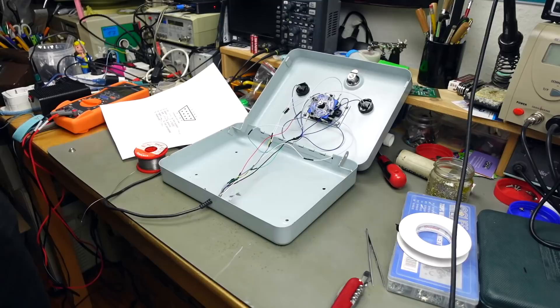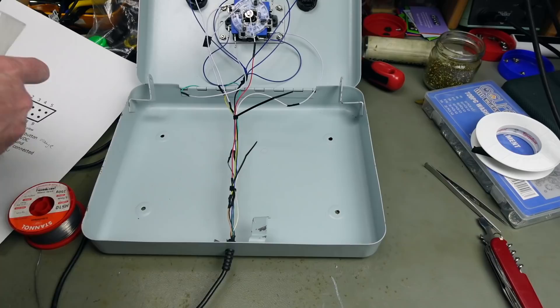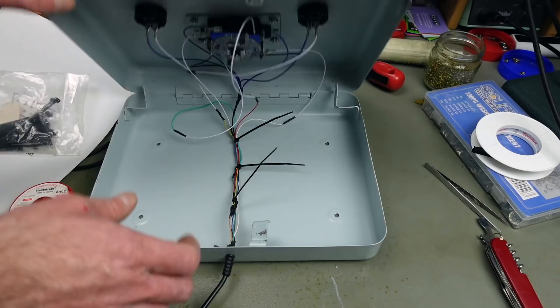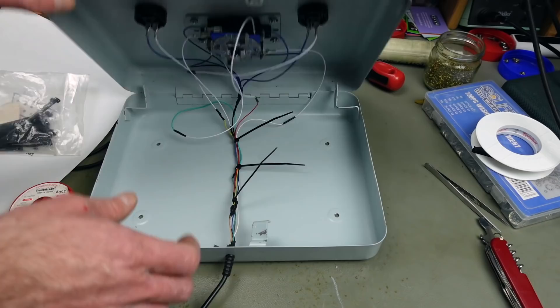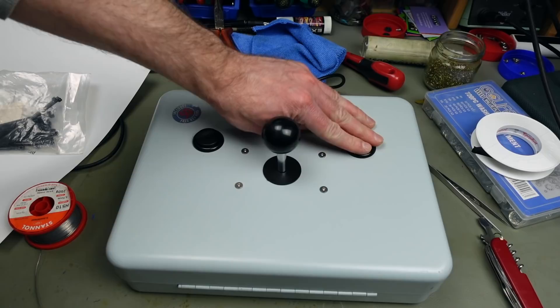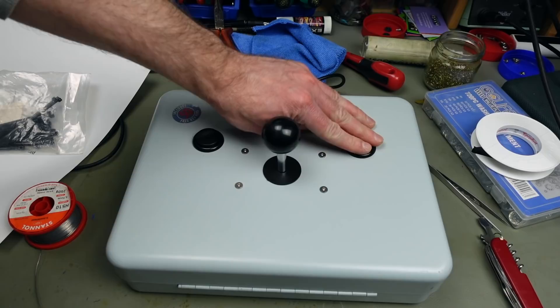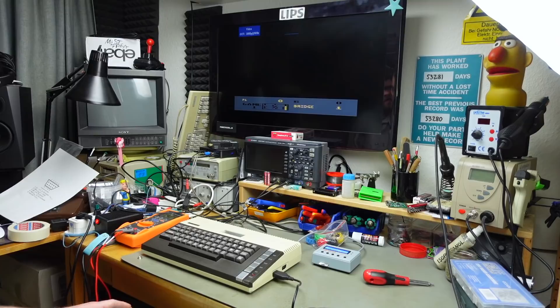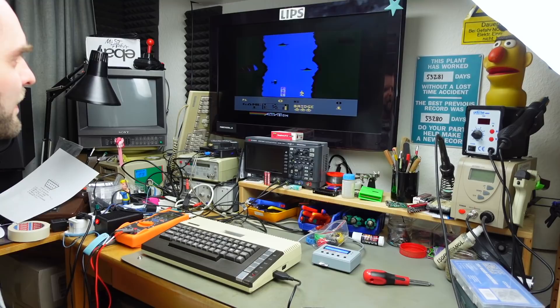Just adding some cable ties to the loose wiring, and after that we should really test this. The wiring shouldn't get in the way of the stick — these will sit on the bottom of the case anyway. In theory we should be done. This is now a cash box joystick! Let's test it. I've got my Atari 800XL, and I have this in my lap. Hopefully we should be able to play a bit of Reverade.